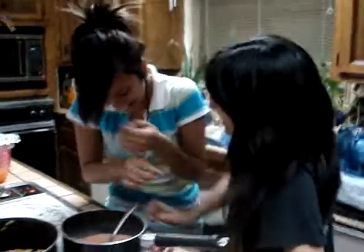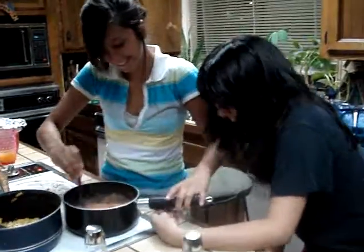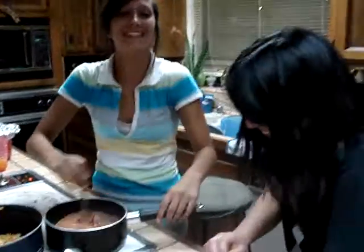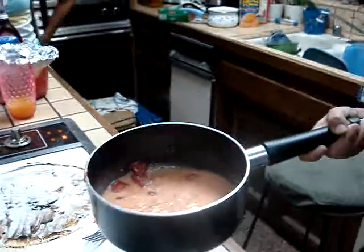I'm gonna pee! Pickles! Are you gonna pee? Shut up! I've seriously got to go pee. Well, here's what you do now, is you just simply... Jesus Christ.